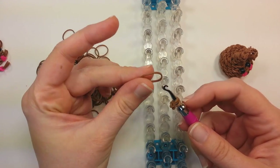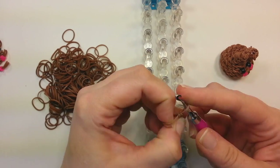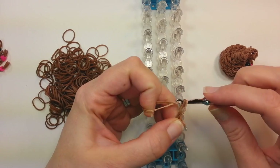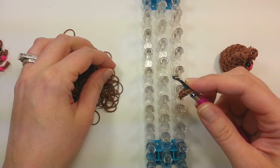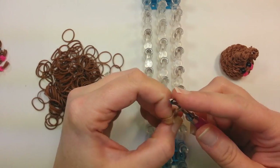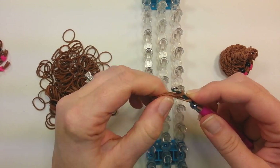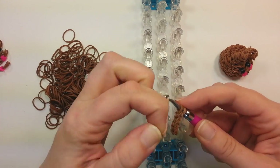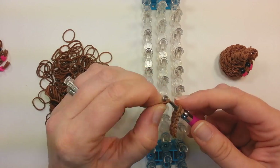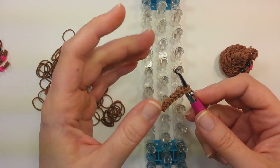You need to pull through six more. So on the hook, double it, pull it through, put it back on the hook. Continue that pattern — three, four, five, six, seven, and eight.